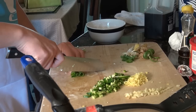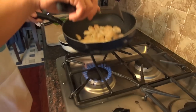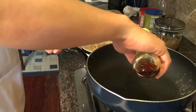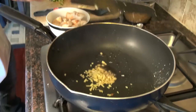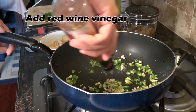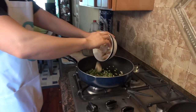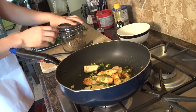We're going to pick out the chicken, add a little bit of sesame oil and the garlic. Now let's add that chicken back in, then add some brown sugar.